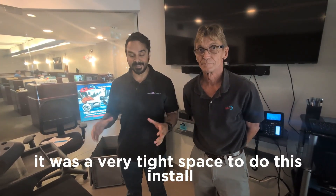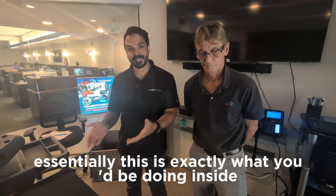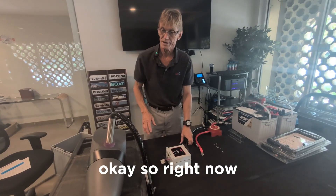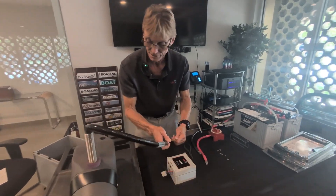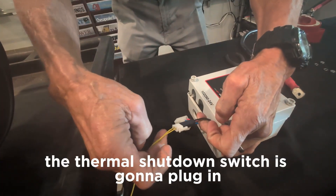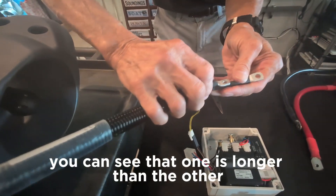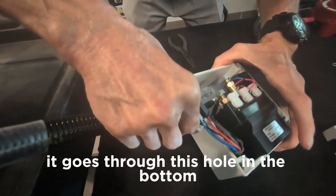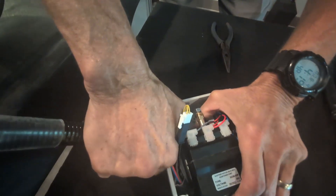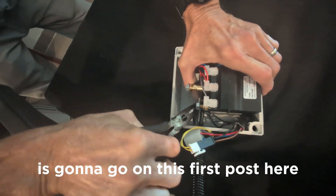We've set up a makeshift installation right here — essentially this is exactly what you'd be doing inside when you are installing your bow thruster. John is going to explain exactly what goes into it. So we're going to show you the thruster connection because it's very difficult to get in there and show you when everything else is in place. You're going to plug in the thermal shutdown switch right there. Then the thruster wires — you can see that one is longer than the other because of where it goes. It goes through a hole in the bottom, and the longer one is going to go on the farther post underneath, and the other one goes on the first post.